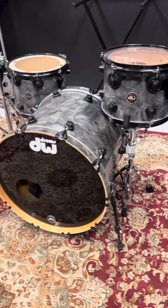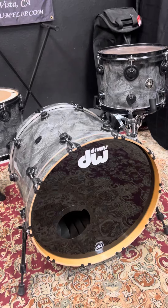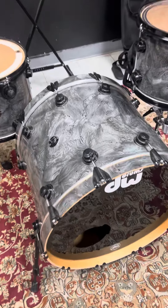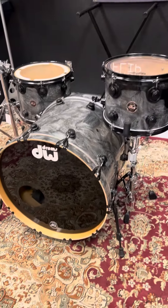So if you're looking for a nice studio kit or something to gig with and not spend two or three grand on a three-piece DW Collectors, check this one out. It's available now in-store or at drumflip.com. Beautiful finish, $1,995 — and I don't think this one's gonna last very long.